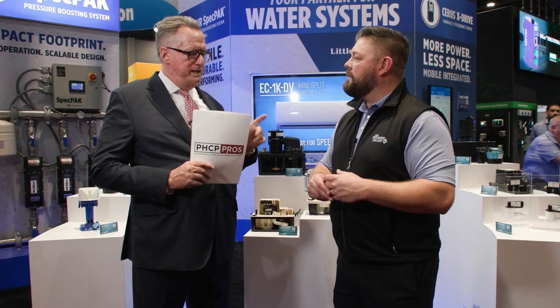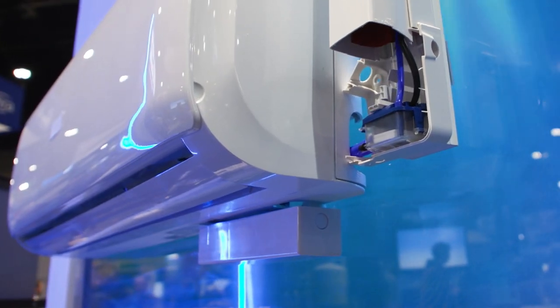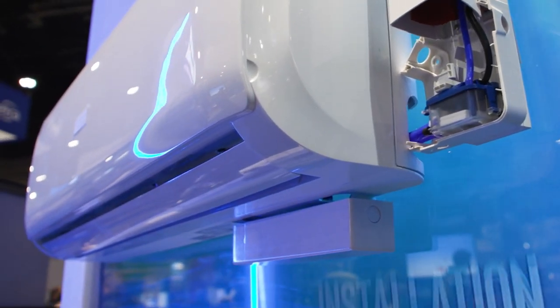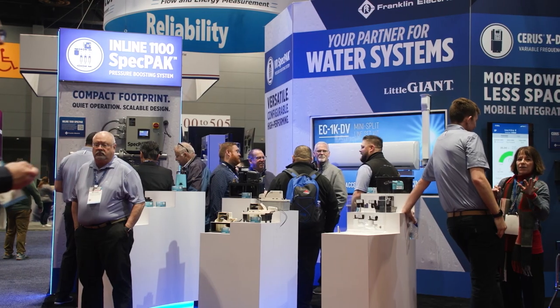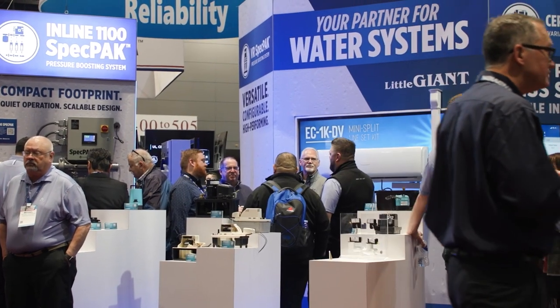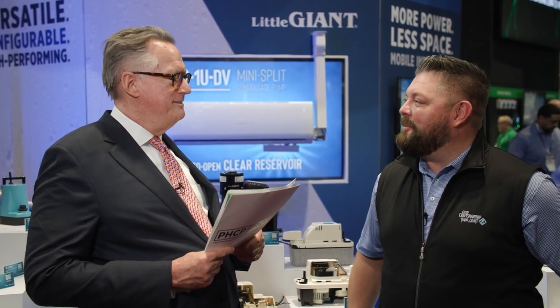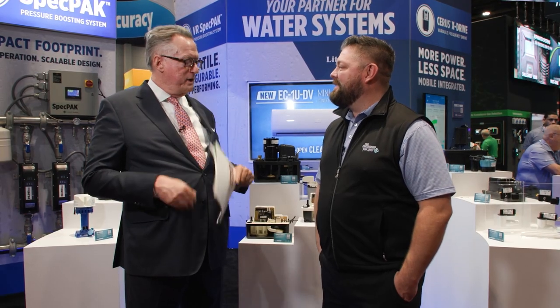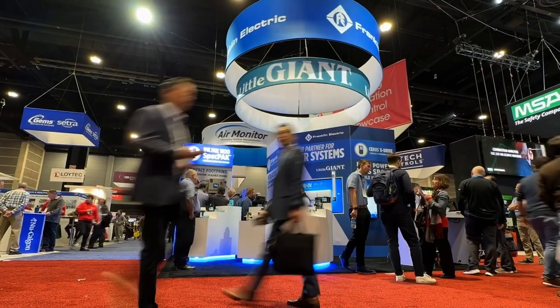Is there anything else in the months ahead we can expect from the company? We're doing the launch with the EC1UDV product, and that's something we're really pushing from our company. I really think you're just going to see our presence out in the field, attending all the events that we felt like we missed out on the last couple of years. Thanks for your time and the opportunity.